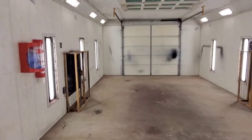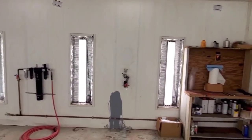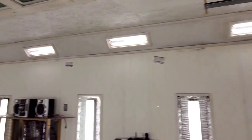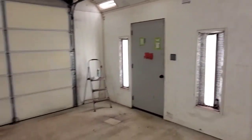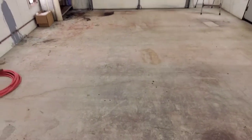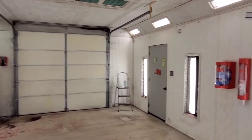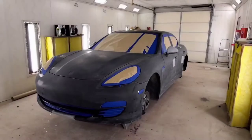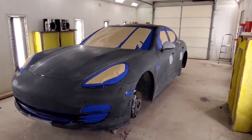I know to most of you this doesn't look clean, but this is actually very clean. I pressure washed in here for about three hours yesterday and just kept washing until the water ran clean — the roof, the walls, the floor. Everything in here is clean, and all this paint you see is stained; it's not coming off. That happens in a paint booth — every vehicle you paint, some of that paint stays here and it's going to be here forever.